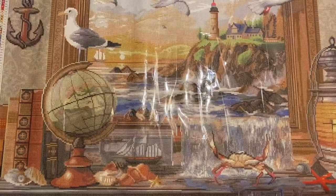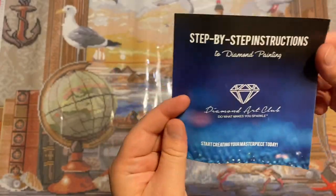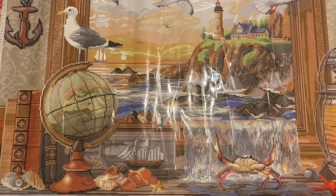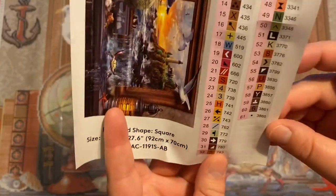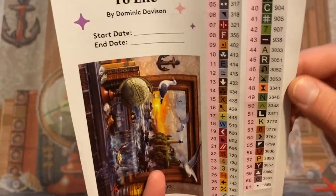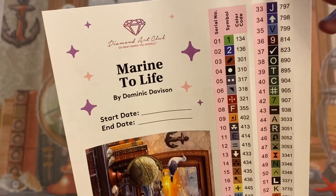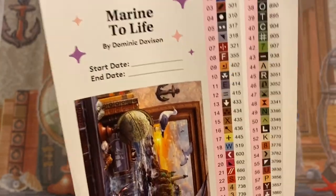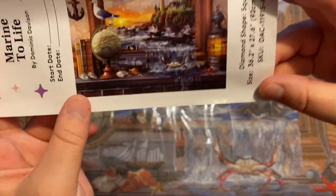We're going to zoom back in just a tiny bit to look at the other stuff that comes in our kit. It does have your step-by-step instructions to diamond paint, tips and tricks, coupon code — all the standard stuff. This one does have the pre-cut stickers, which I love. It makes kitting up so much easier because I do use these stickers. We have two ABs up here at the top: 134 and 136. Looks like a green and a blue AB. We have 61 colors.